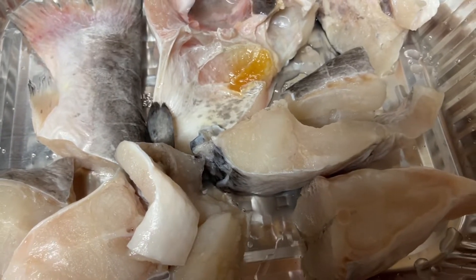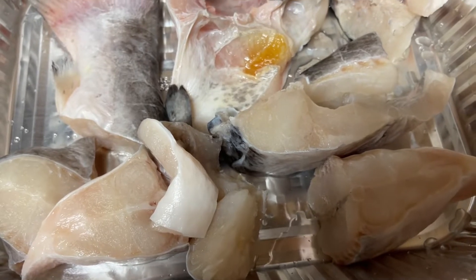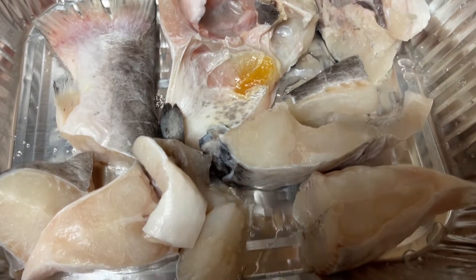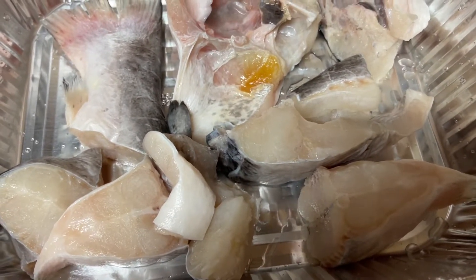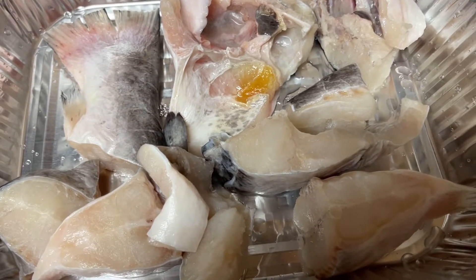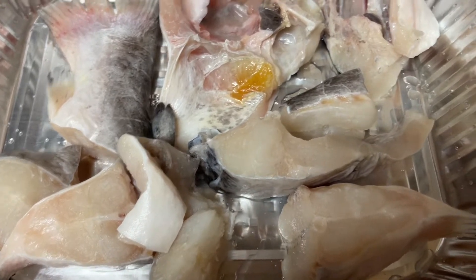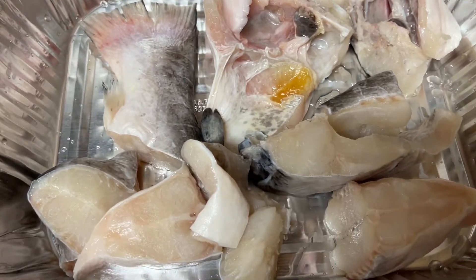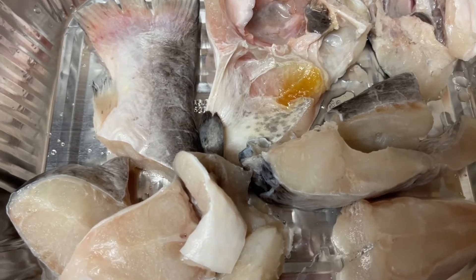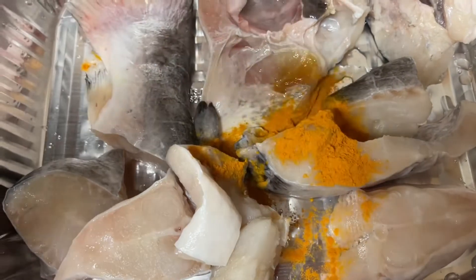Hello friends, I am going to show you the recipe of catfish. I am going to make this one in the oven. I am going to make this roast.